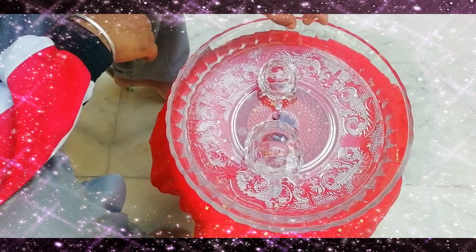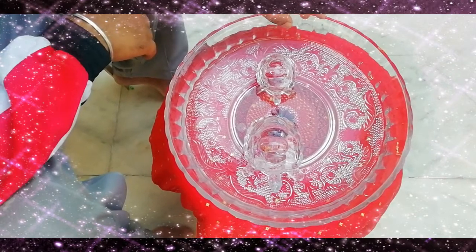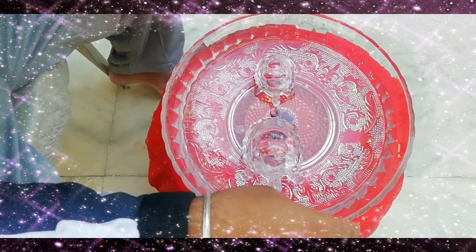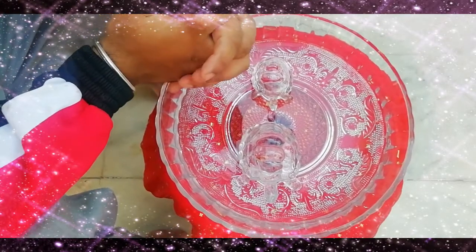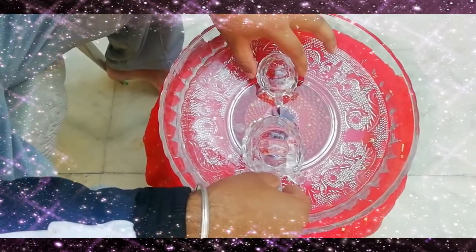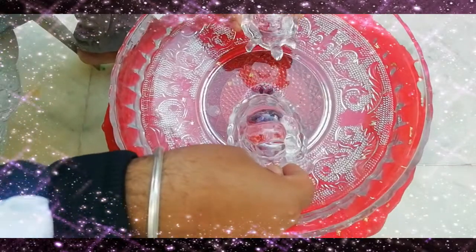Hey friends, welcome to our channel. Today we are going to inform you how to keep crystal turtle at home. We are having two options: whether to keep an original living being or a crystal turtle at home. You can see here we have two pairs, one is big and another one is small.